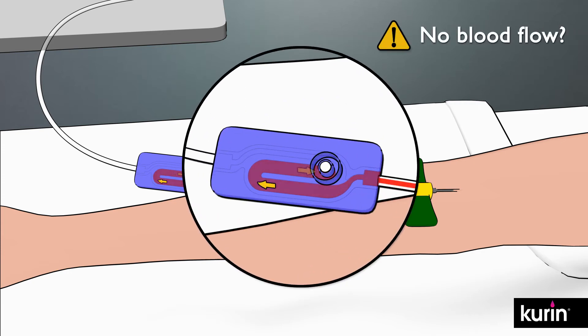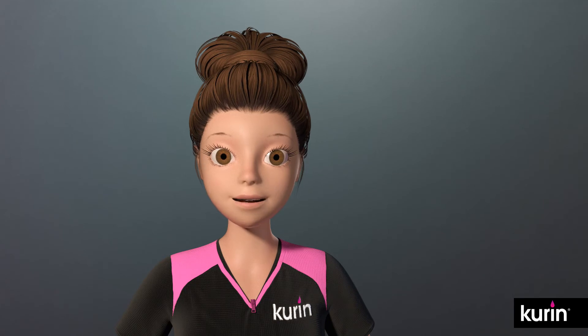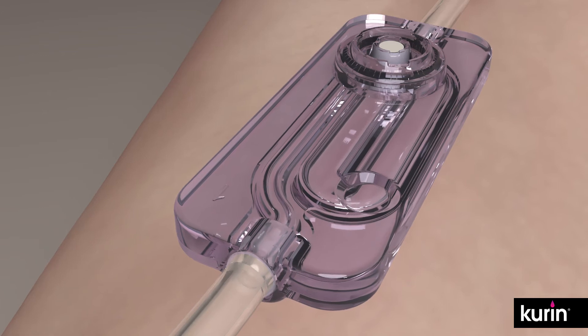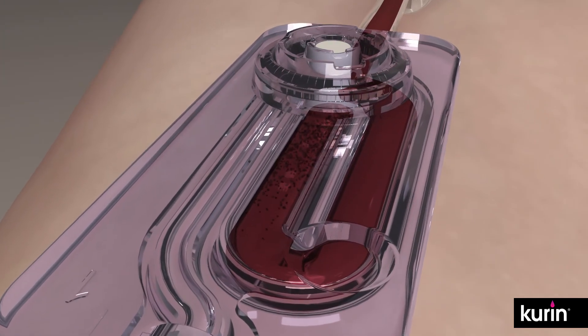If the blood does not flow, follow regular phlebotomy troubleshooting techniques such as slightly repositioning the needle, which may be pressing against a valve or the vessel wall. Do not apply vacuum pressure until you see blood flow into the Curin lock. Once the side channel is full, blood will flow a short distance down the adjoining sampling channel and stop.